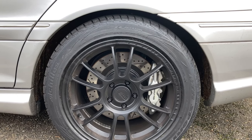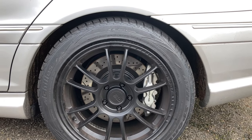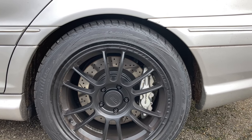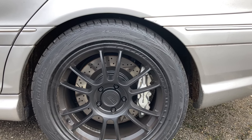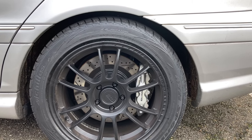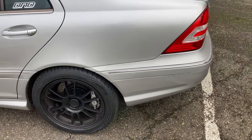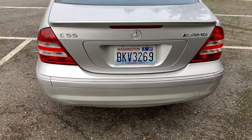The rotors are Raybestos — the highest performance option I could find. I wanted solid rotors for both front and rear, but nobody really makes them for these cars. The stock rears were solid, but for the performance package and AMG stuff you can really only find drilled and slotted, which is more prone to cracking. These should last quite a while though. If anyone knows of solid rotor options for these cars, let me know.